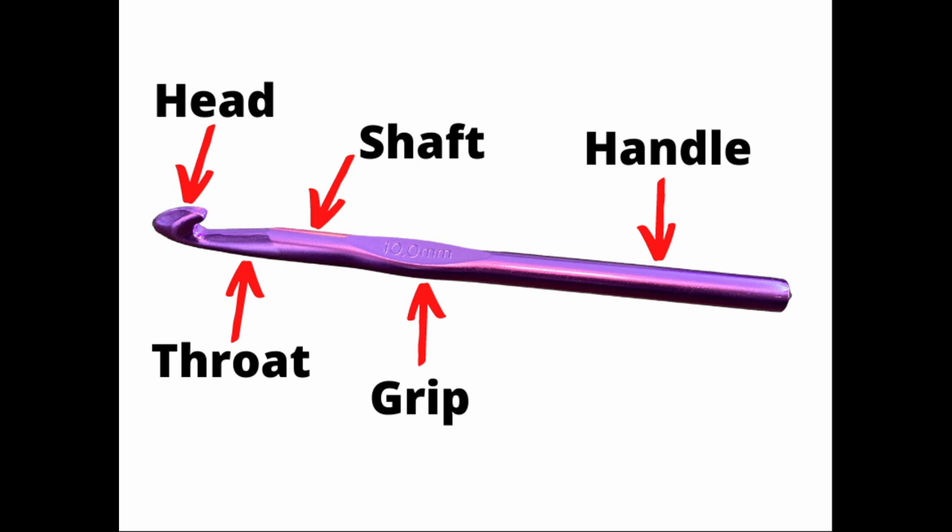The handle of course is where you hold the hook. The throat of the hook is what guides the yarn while you're crocheting, and the grip is your thumb rest. Most of the time the hook size is printed on the grip.